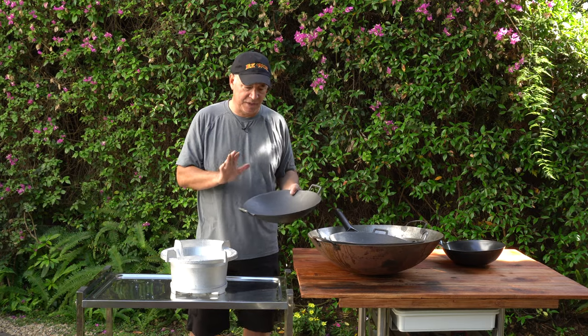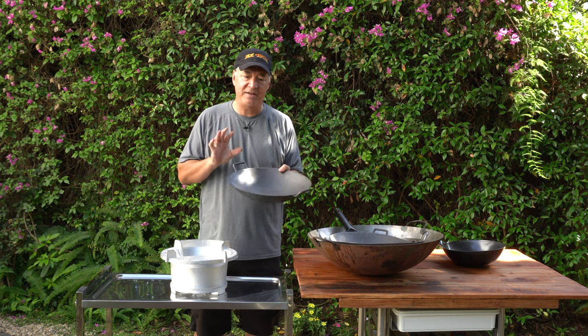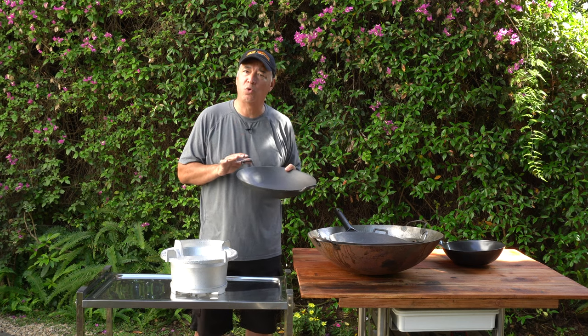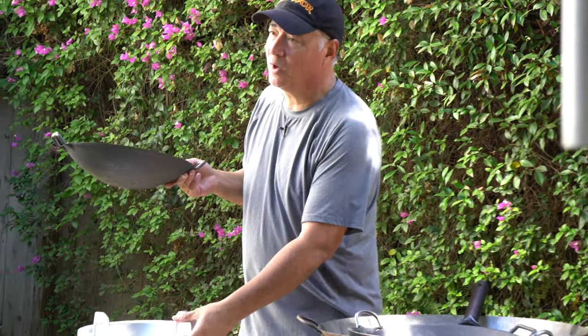So at lunchtime I went in there. I don't remember the gal's name, but god bless her — it's like a candy store for me. They had these cast iron woks, so I decided to get a couple.